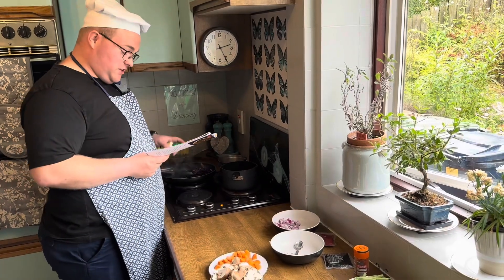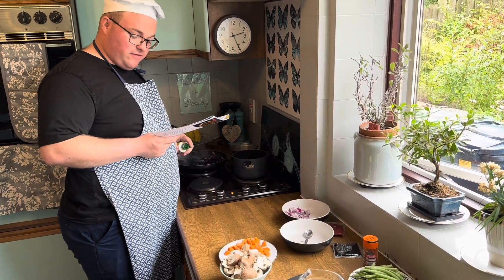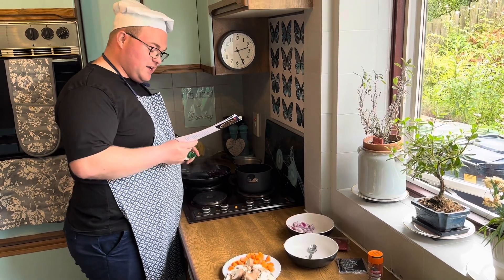Step three is just finished. Our cabbage is now in for a couple of minutes while it goes nice and soft, so we're going to step four now to make the gravy.